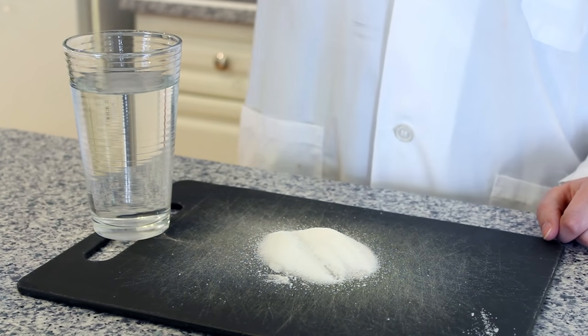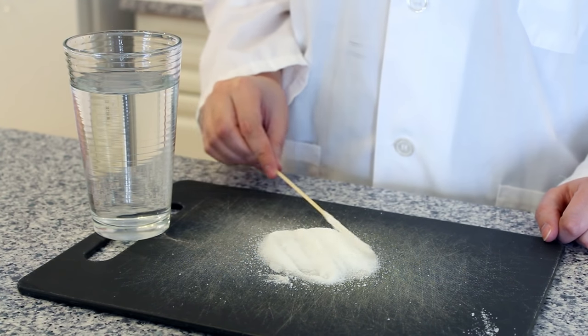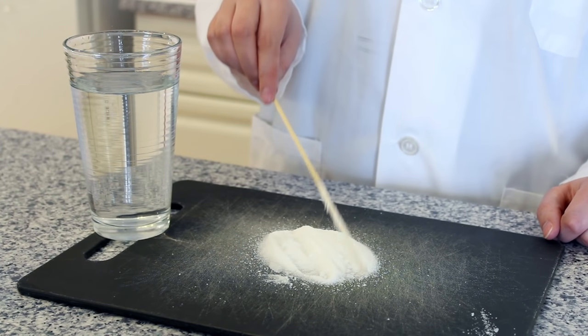Next, take one of your skewers and dip it in some water, and then roll it in sugar. This will create the seed crystals for our rock candy. Once it's coated, set it aside until it's dry.